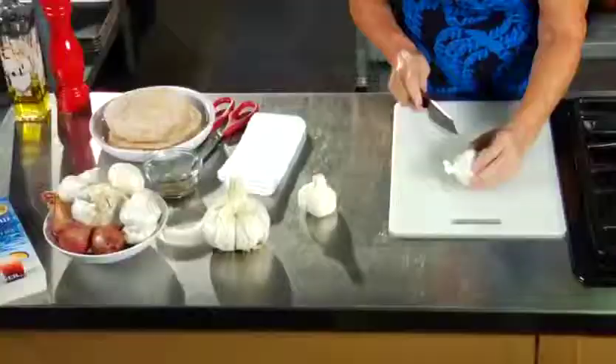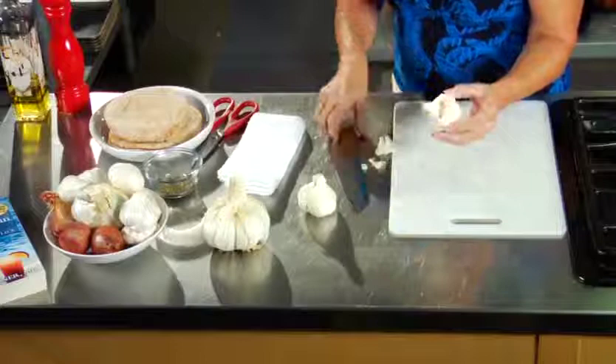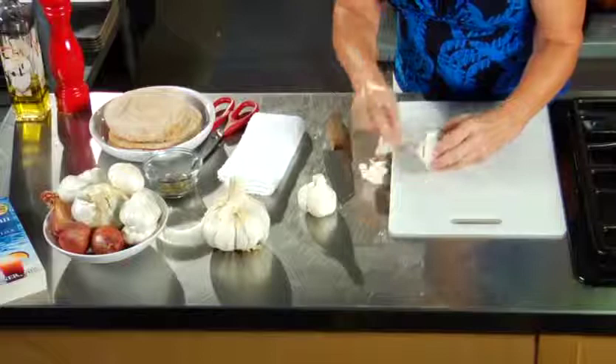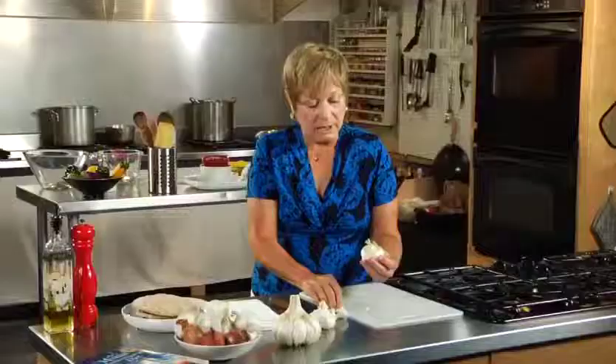Now I'm going to show you how to prepare the garlic for roasting. The best way to do it is just take a very sharp knife, and you want to go around the tops of the garlic just a little bit. You take this off, and just try to keep as much of the skin on the garlic as you possibly can. So we go around, cut this off, and pull these little pieces off, just like that.